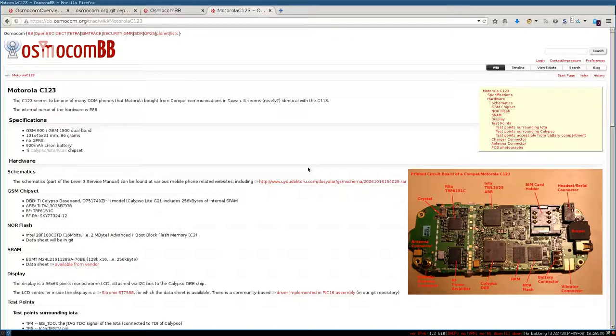What they made is they implemented an open source Baseband, and it's possible to flash it on one of these old phones — the Motorola C123, C121, or C111. It works on several phones. It's a very old phone, and this is not ready to be used every day or to replace your normal phone. It's more intended for researchers to find out how this whole infrastructure works and to play with it.